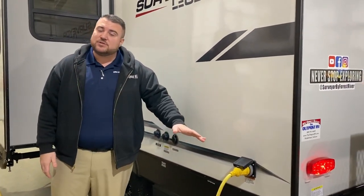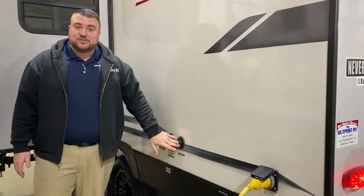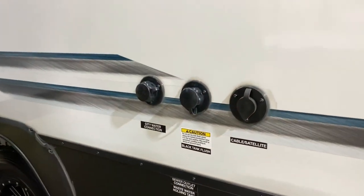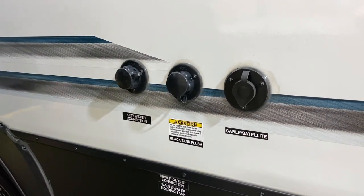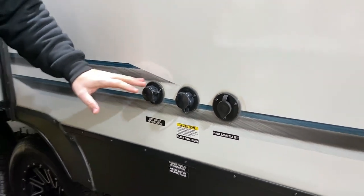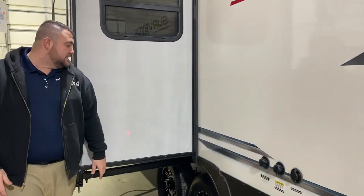This is a 30-amp unit and comes with a 25-foot detachable power cord. We have your cable and satellite connection so if you're at a campground that offers it you can tap right in. In the middle is your black tank flush — when you're done camping you hook up your water hose there and it will blast out and clean the black tank. Then we have your city water connection, where you hook your hose up and that will pressurize the lines.